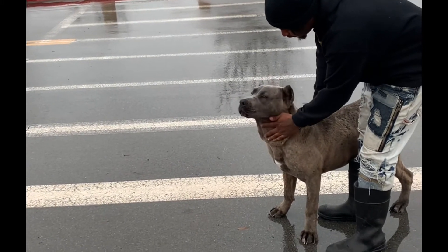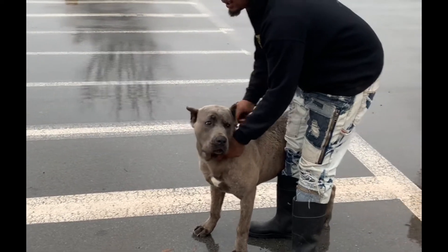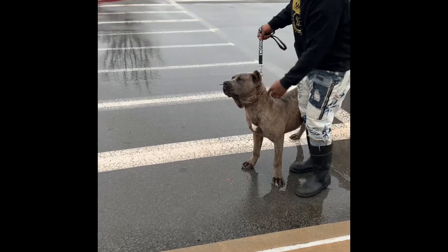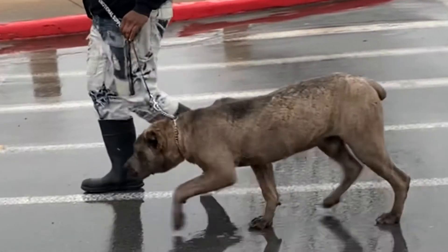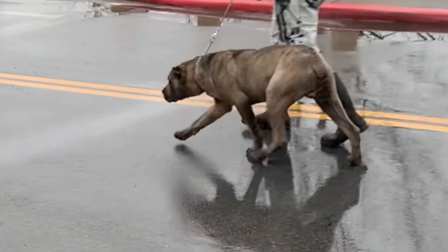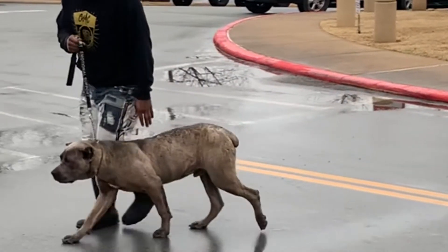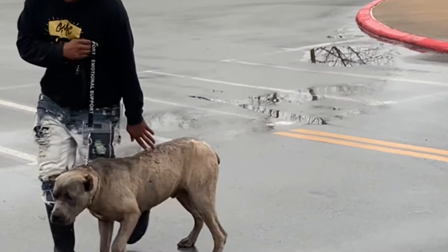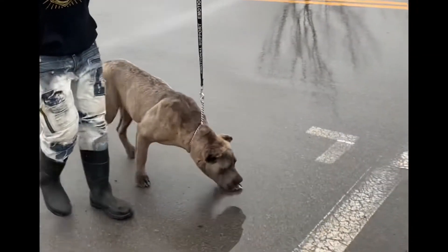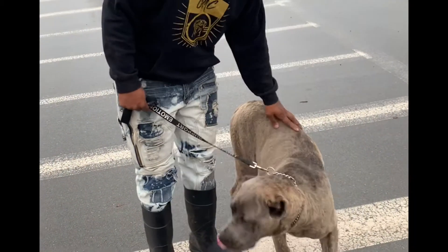The next thing I look at when deciding what Corsos I want to breed is their movement. They have to have the right movement — it's kind of like a cat, the way they gait and walk. I'm just going to demonstrate. If you notice, one foot was kind of intertwined with the other on the opposite side — that's what I look for in my breeding Corsos.